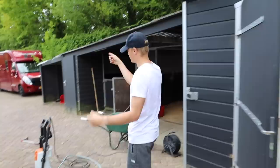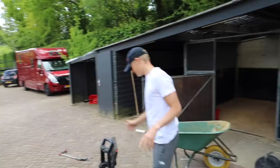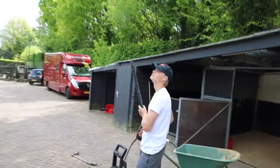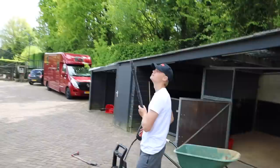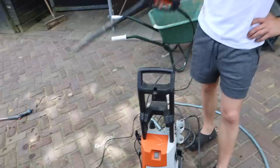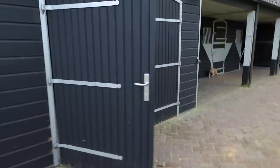We're going to start by cleaning the stables and the truck. This pressure washer is going to be our machine of choice — a good old steel will get the job done. We're going to power wash everything first. We can connect the hose here, and if we want to use warm water we can, though that might be overkill.